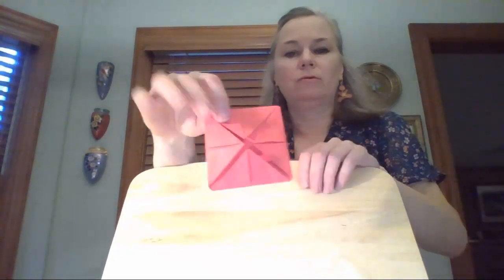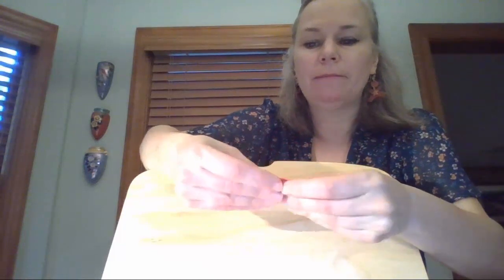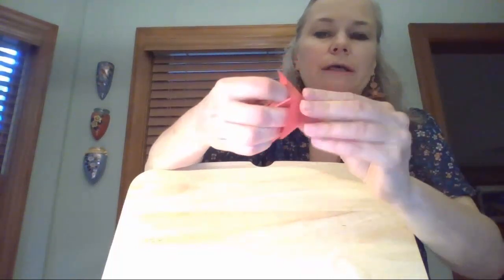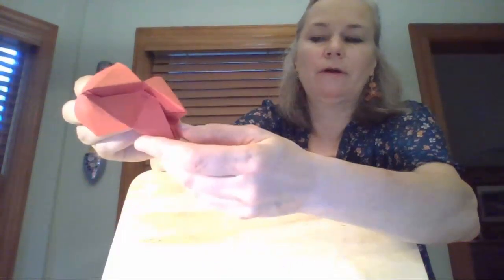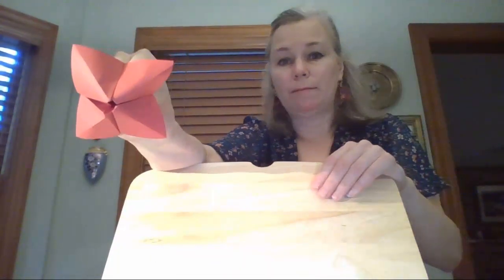Now it looks like that — one side has four little square flaps, the other side has triangle flaps. Fold it so the triangle flaps are on the inside and the square flaps are on the outside. Then stick your fingers inside two of those square flaps and pop them out, turning them inside out. Do that with the other side too — lift the flap, stick your finger in the middle, and it should open up.